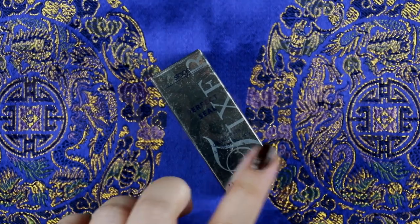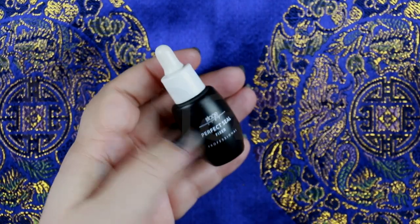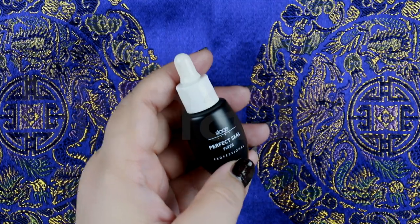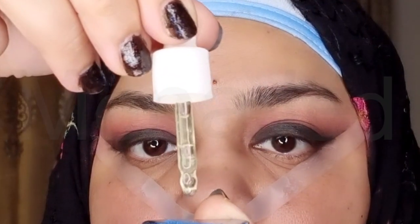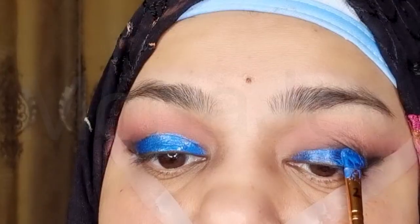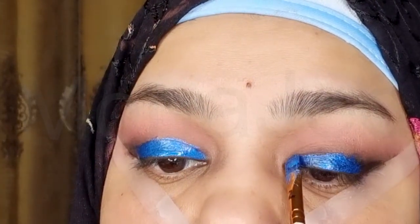This product is really good for anyone who has very oily eyelids. This is from StageLine — it is the Perfect Seal Powder Fixer, a liquid fixer for eyeshadows and all powder products. It is not waterproof as mentioned, but it does have staying power. This stuff rocks and it gives you a very foiled look for your shadows.